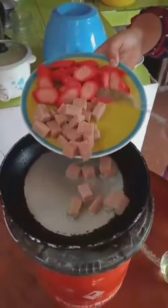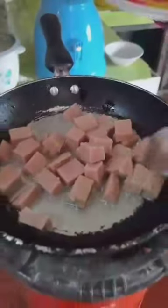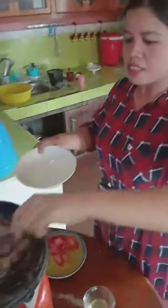Soothe the meat lock until it light brown. Once it become brown, remove it from the pan.